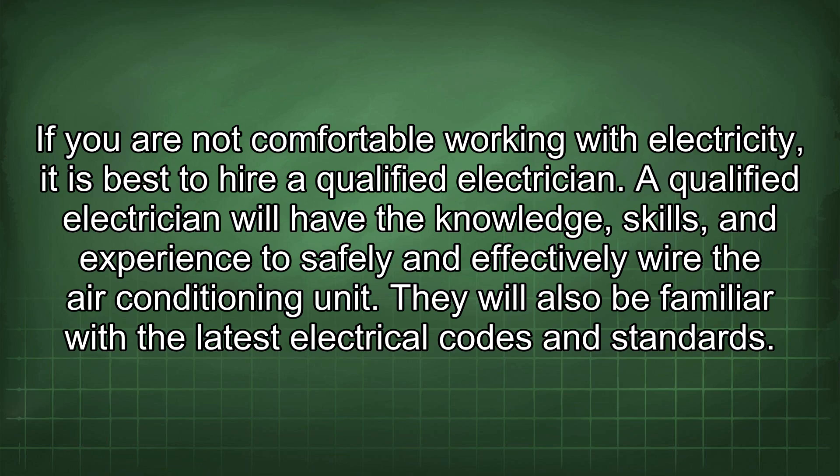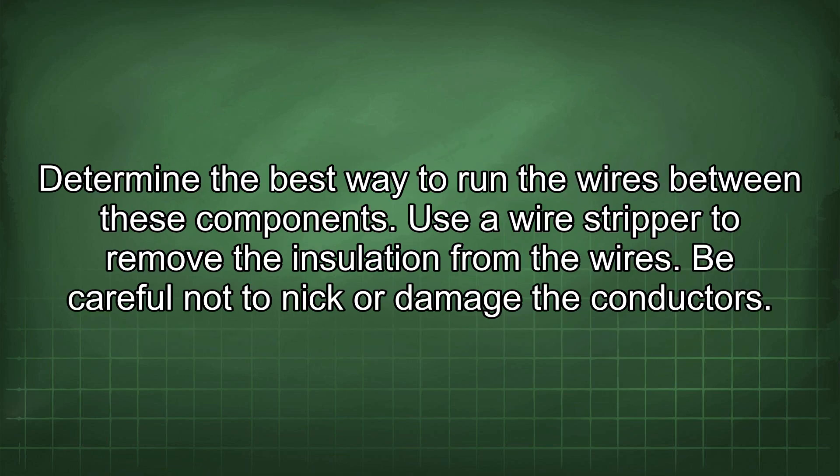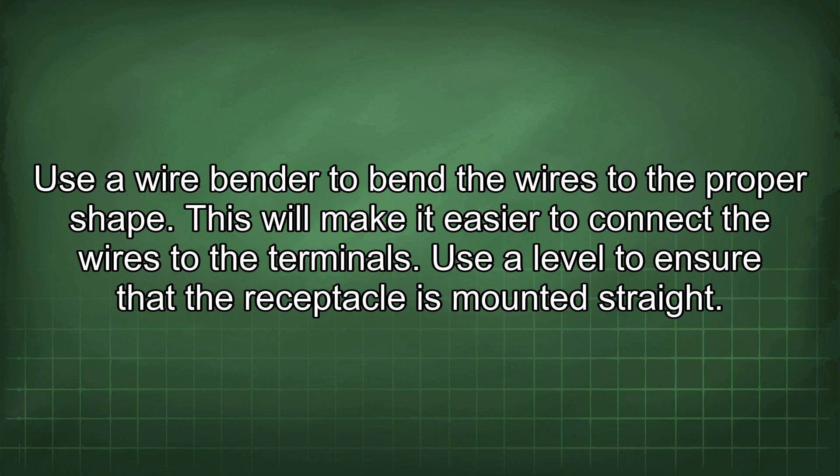They will also be familiar with the latest electrical codes and standards. In addition to following all safety precautions, it is also important to be organized and methodical when working with electrical wiring. Start by carefully planning the wiring layout. Identify the location of the breaker, the receptacle, and the air conditioning unit. Determine the best way to run the wires between these components. Use a wire stripper to remove the insulation from the wires, being careful not to nick or damage the conductors. Use a wire bender to bend the wires to the proper shape.